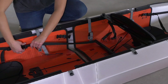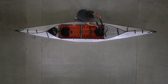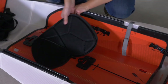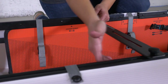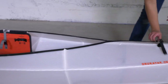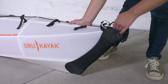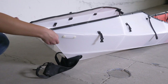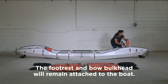Unbuckle and remove all the seat backs, seat pads, and footrests. Loosen the knob on the crossbar one to two turns, then remove the crossbar — you may need to tap it gently. Unbuckle and loosen all side release buckles. Pull off both fairings and fully loosen the end straps. Lift up both floorboards to remove them. Remove the bow and stern bulkheads.